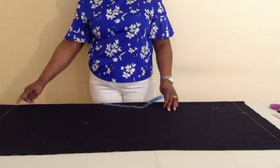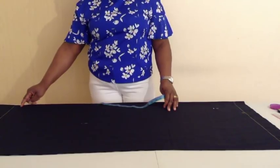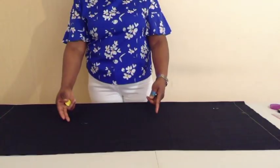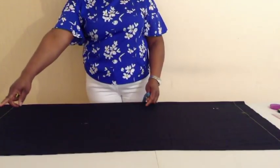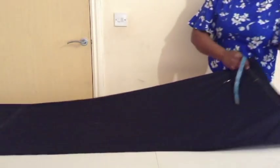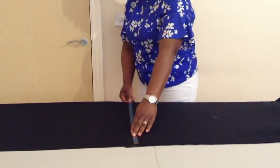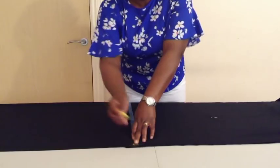The measurement for the lower part for one panel is 41 inches plus 1 inch seam allowance equals 42. Since I folded the fabric in two, 42 divided by 2 is 21. So I will mark 21 inches on this side, with seam allowance.